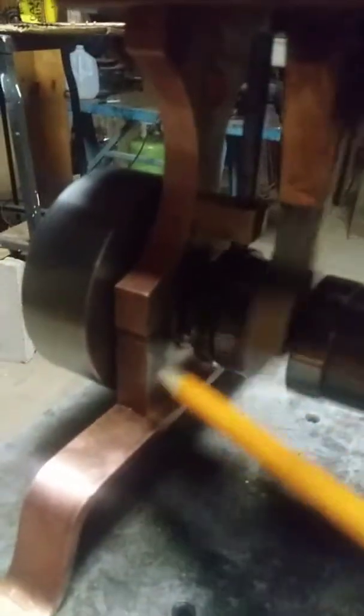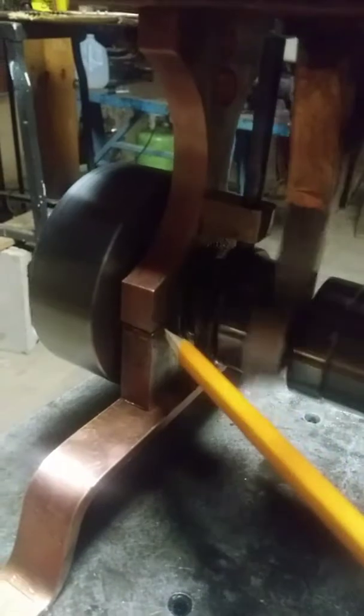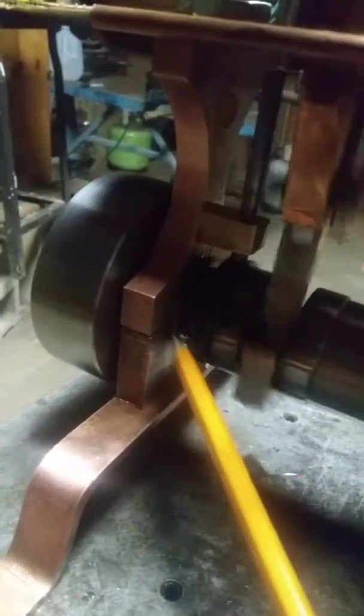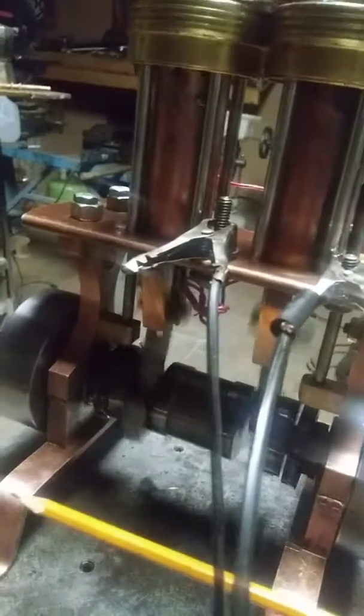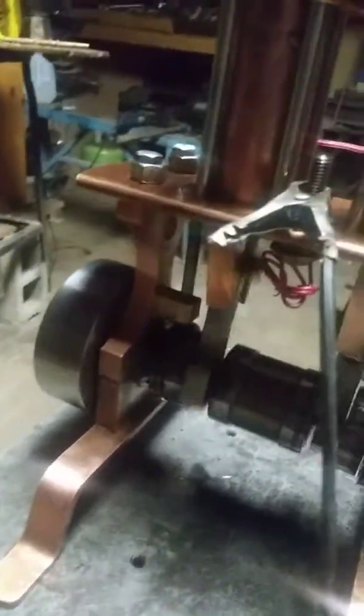The crank itself is rolling on electric motor roller bearings. They have a strange ID — it's eleven-sixteenths is the ID on these. I really wanted this crank on roller bearings and I wanted to make this engine as frictionless as possible, and I think I might have achieved that.